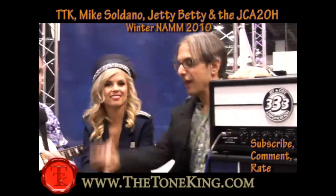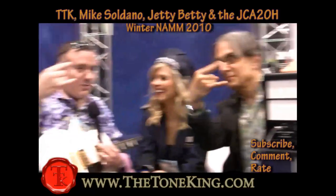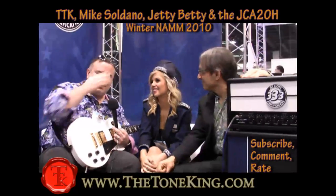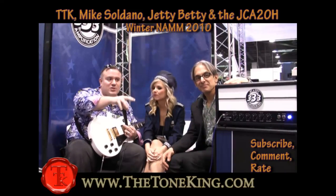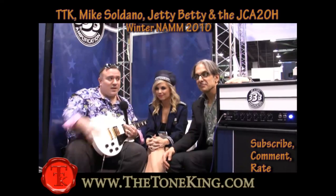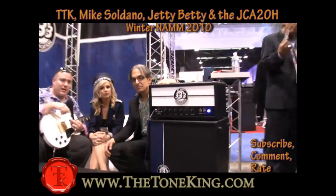So we're over here at the Jet City booth — Jet City slash Saldano. We're showing both. We have some Saldano stuff, we have a lot of Jet City stuff. The big hit here today is the Jet City. Mike Saldano is a part owner in that, and he is going to tell you all about this amp that I'm going to jam on right now.